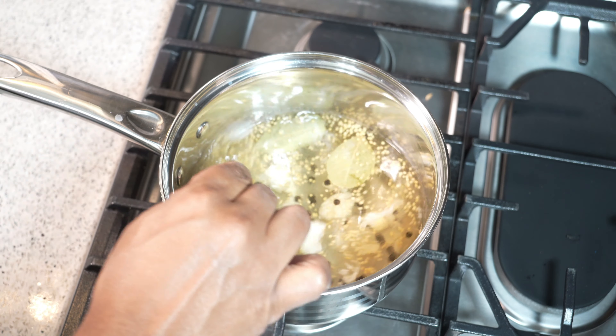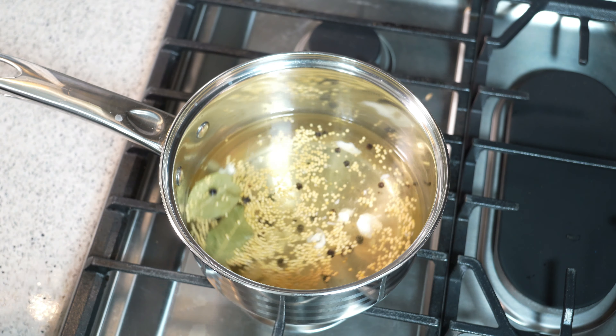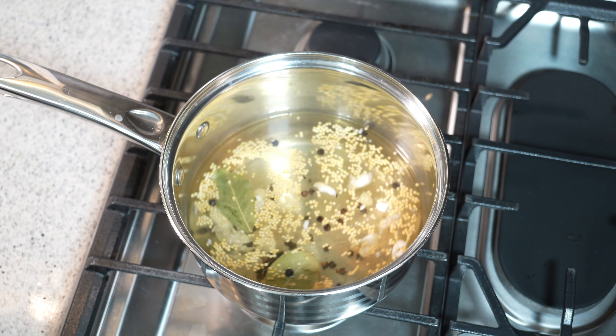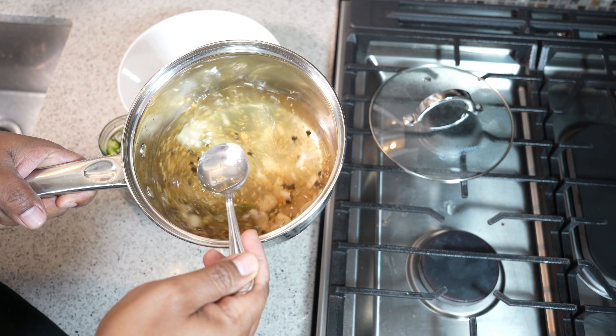The brine is warm all the way through and now I can see tiny little bubbles on the side. I'm going to turn off the stove, shift the pot off the hot burner, and allow that to cool completely. You want it to cool completely before we assemble things.